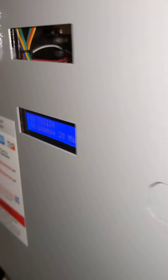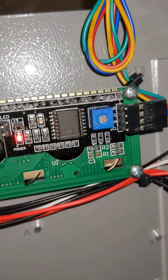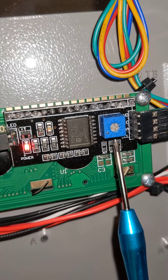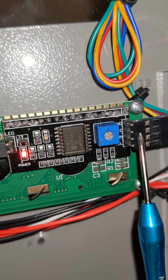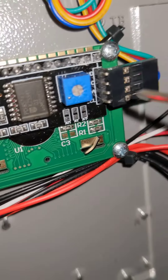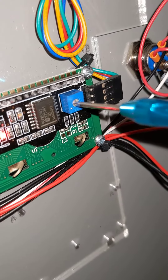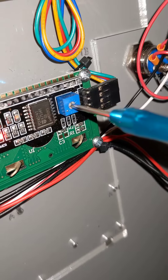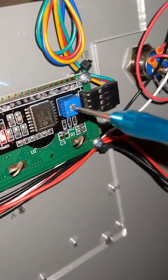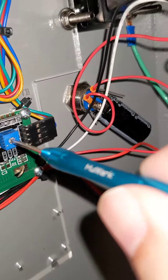You open up the machine and go to the display, and you see this black knob here. You simply take your screwdriver, place it inside, and turn it. As you turn it, you will see the brightness of the display changing.